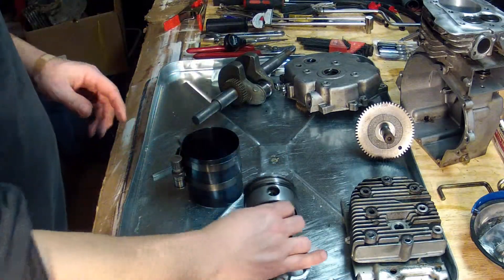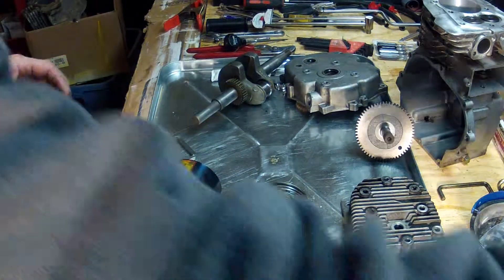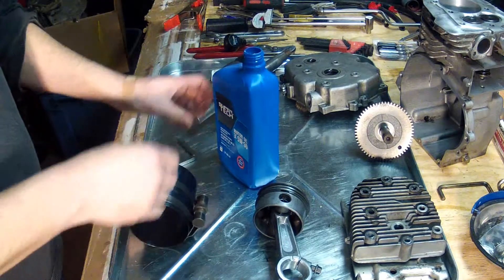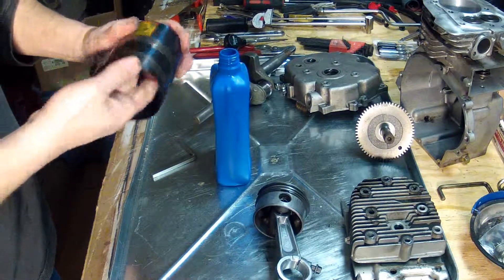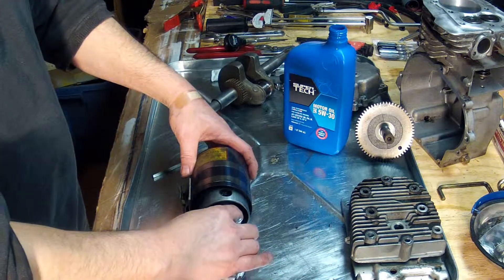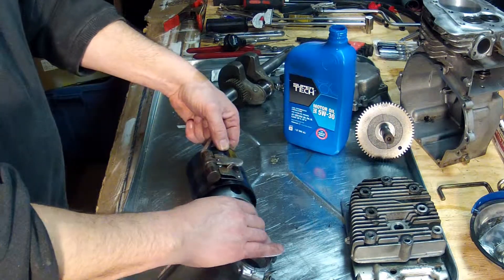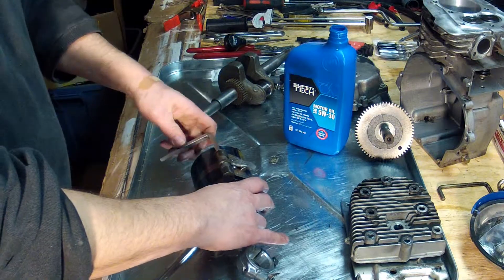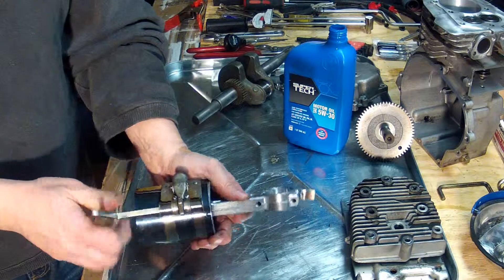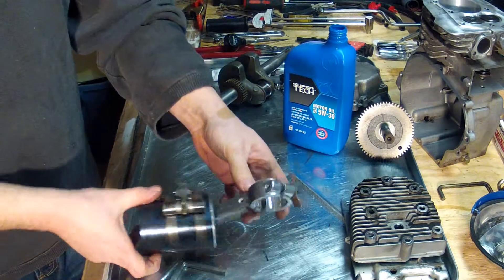Now we've got the rings set to place where we want them to be, and we're going to take our ring compression tool here. Put a little oil in there. I'm going to take my piston and set it in here just so that about a quarter inch sticks out down below. And then we'll tighten this up. Okay, that should be compressed enough.